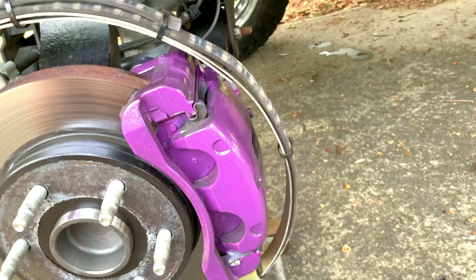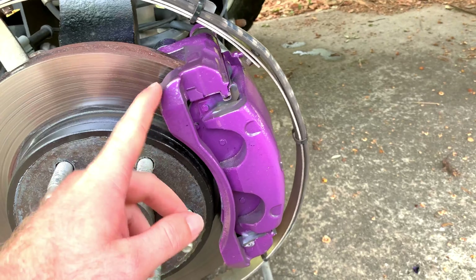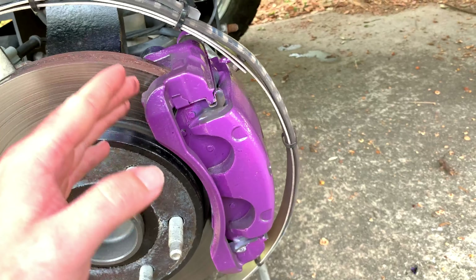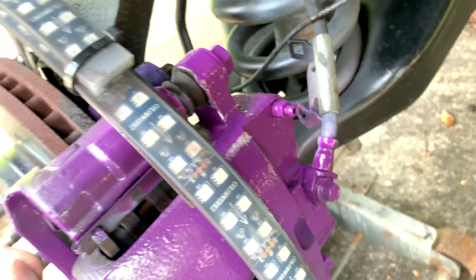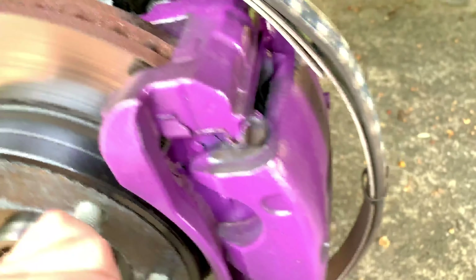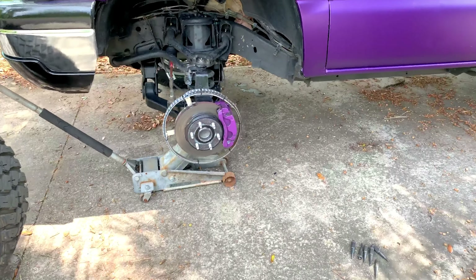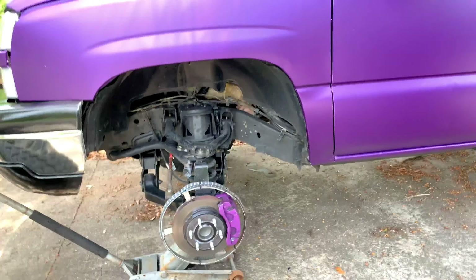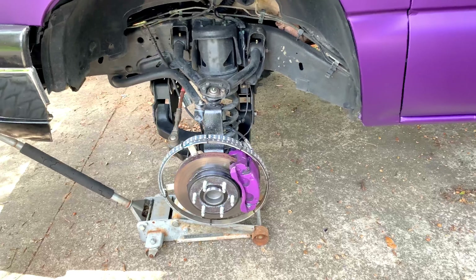One week later and I told you I would update you. This was high temp primer, normal off-the-shelf spray paint, and high temp clear. As you can see they're a little bit dirty with brake dust from a week of driving, but there are absolutely no bubbles. That scratch is probably from when I put the wheel lights back on because they would not go back on easily. There's nothing that looks like heat damage — honestly they look pretty good.